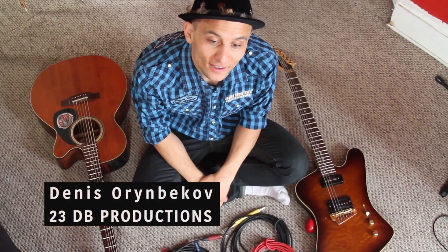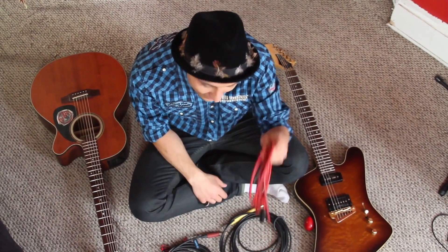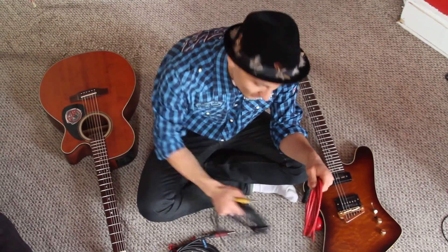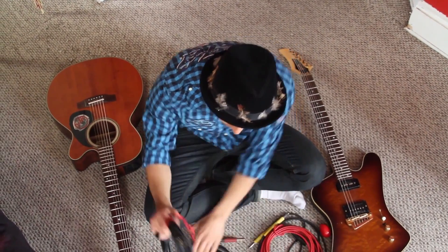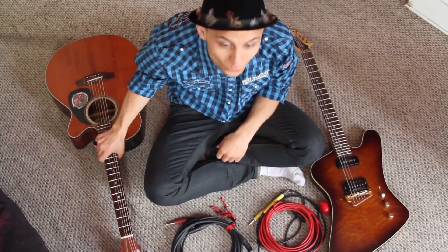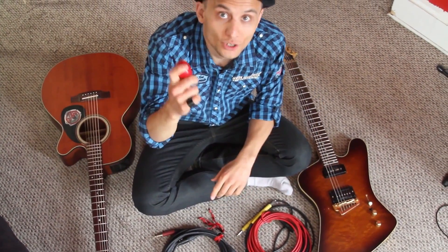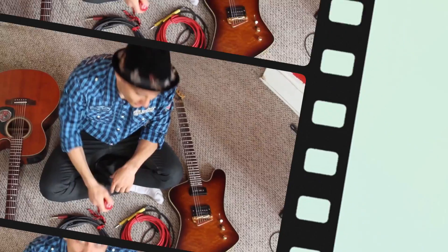Hey guys, so today we're testing XLR and quarter-inch cables — I've got them right here. Regular XLR and regular quarter-inch versus Klotz cables. We'll be recording a few tracks: acoustic guitar, electric guitar, and shakers. We're ready, let's do it.